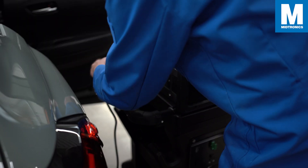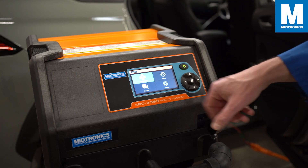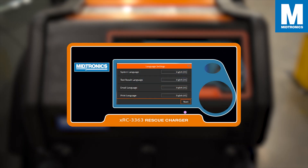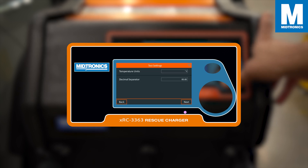Let's start by connecting the power cable so we can power on the XRC. If you are using the tool for the first time you will need to go through a quick setup process. First, select your preferred language, then go to the end-user license agreement and click the box if you understood the statement, then press next.